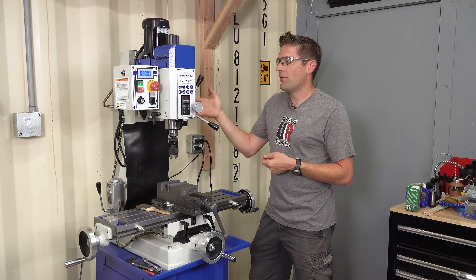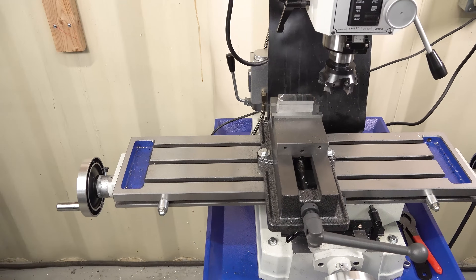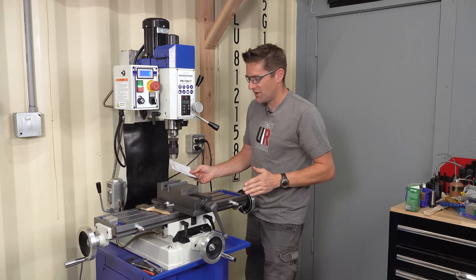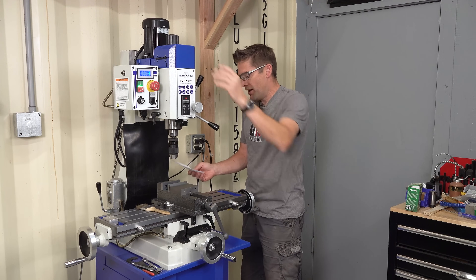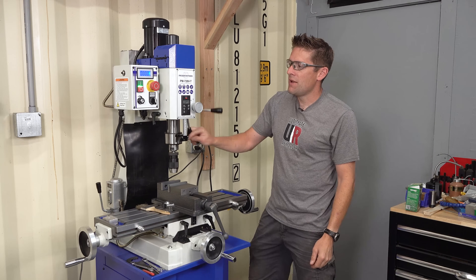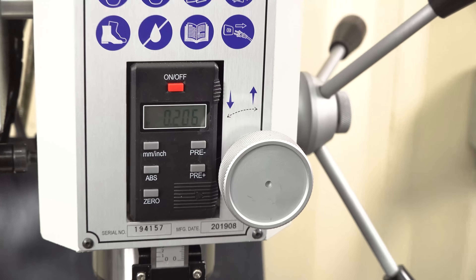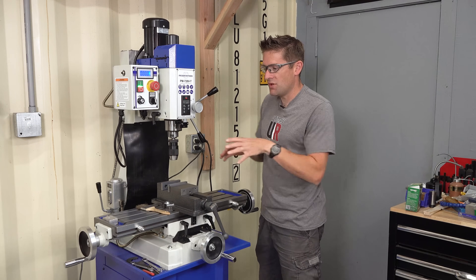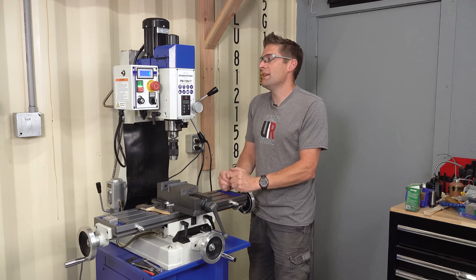It's an extra level of attention to detail. With this particular machine, we've got a 7 inch by 28 inch table. The table movements are 17 and three-quarters inches along the X-axis, 10 inches along the Y-axis, and the head moves a total of 16 inches, and we've got 3 inches of quill movement. It's a nice detail — this machine comes with a downfeed DRO, a quill DRO, so that you can make downfeed movements, lock that in, and it gives you one level of DRO capability without adding an additional DRO kit. I will be adding that additional DRO kit, and I'll be covering that in the next video.